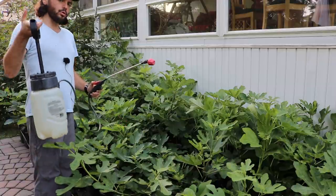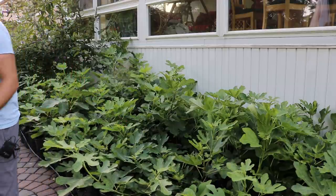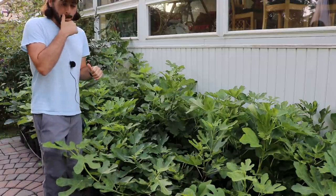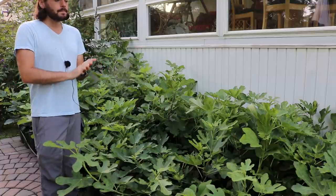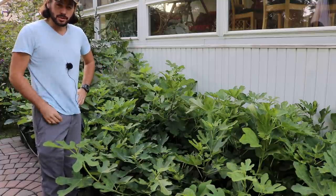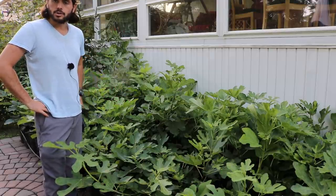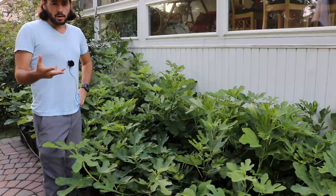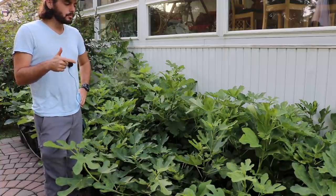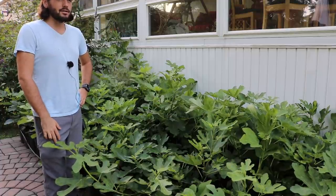I want to do about two more sprays before I call it quits this season. I'm going to let them grow for about another month — it's early August here. So around early September, I'm going to significantly stop the water on these trees. Stopping that water is going to really help with lignifying them so that way we can keep the growth that we grew.